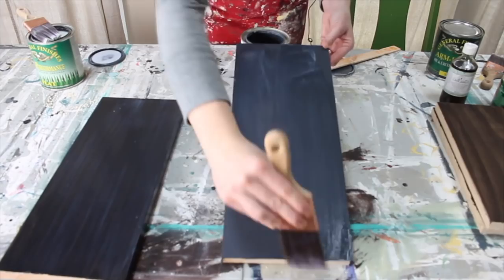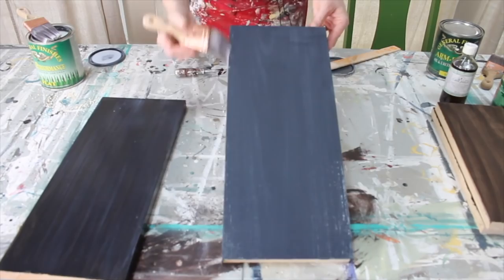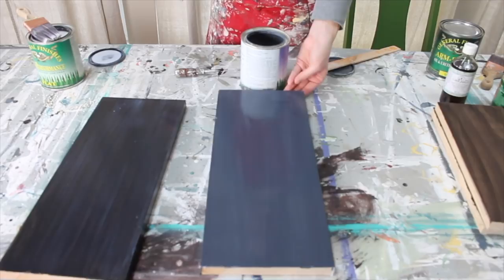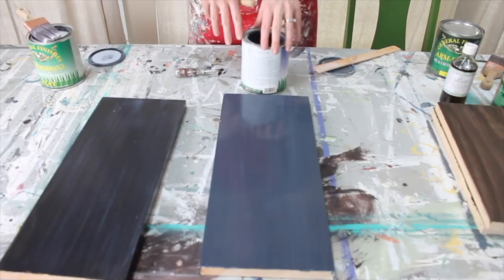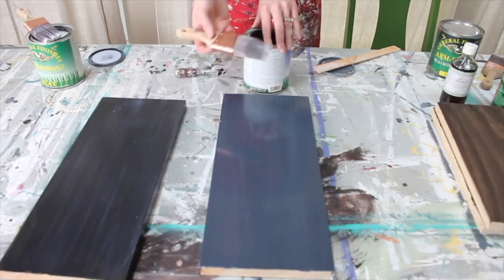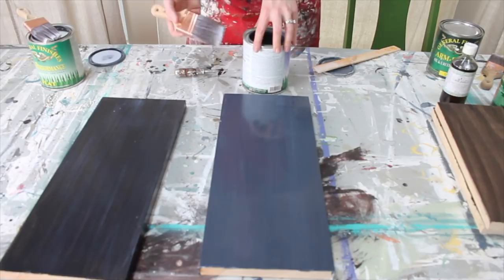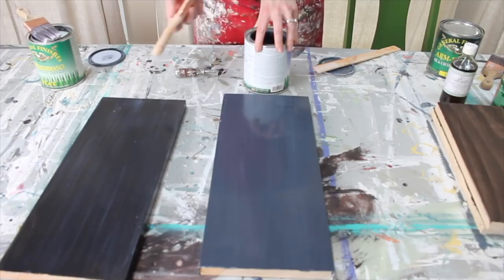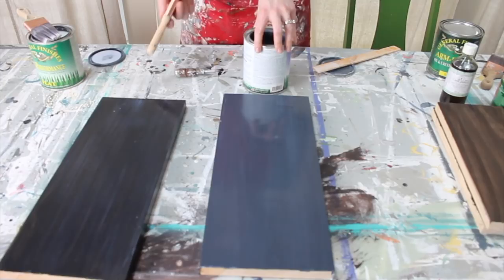You'll notice especially with chalk paints that the color will deepen and darken as you add a top coat - the same would happen if you waxed or oiled it. You'll get a little bit of a deeper color as you add the top coat. It gives a nice flat matte finish while still sealing the paint. The nice thing about water-based top coat is you can just rinse your brush out with warm water, and it dries pretty quickly - I'd say two to four hours, but give it 24 hours before light use and a couple weeks to fully cure.